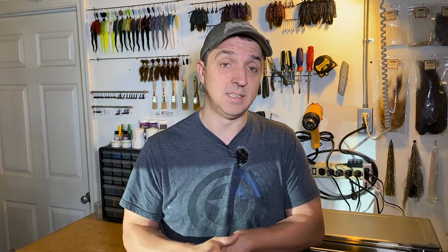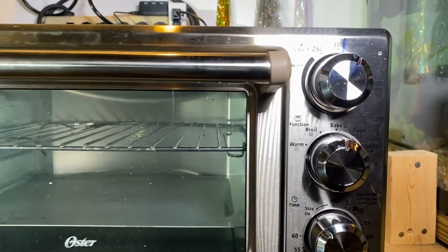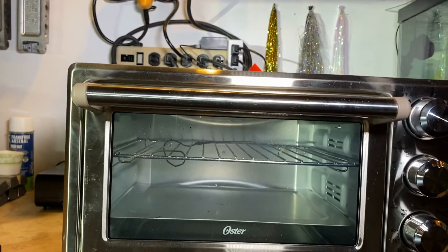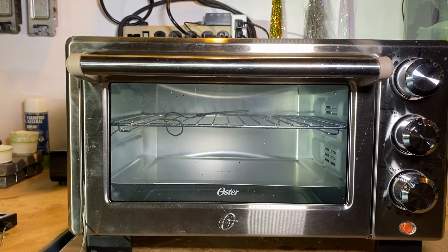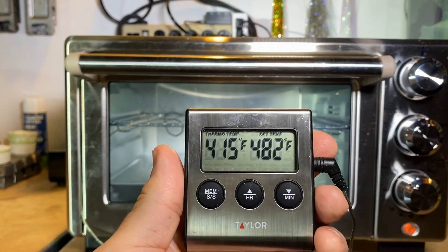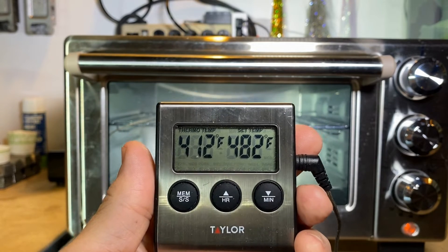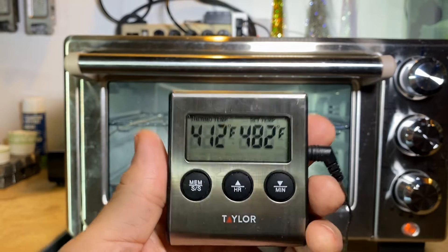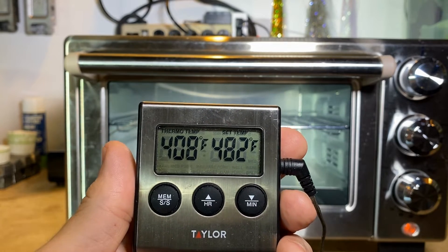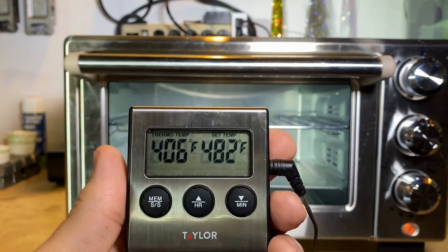Here's my toaster oven — let's get a close-up. You can see it's set right at 350°F. So what is the true temperature with that gauge inside? 415 degrees. That will range high and low — I have the alarm set at 482 so it won't go off on us, but right now there's over a 60-degree difference. I've seen it go as high as 420, and you can see it now at 406.